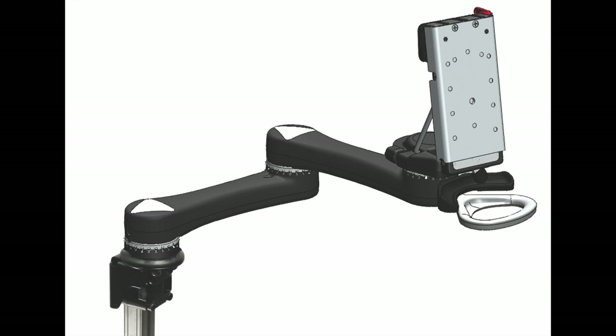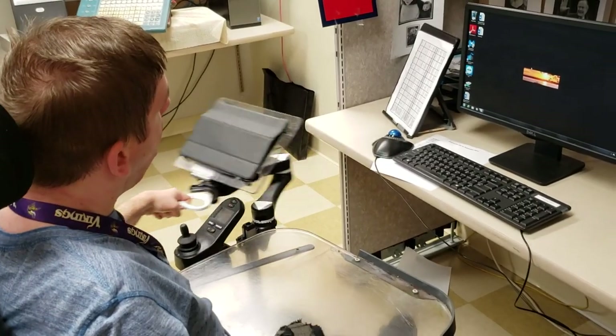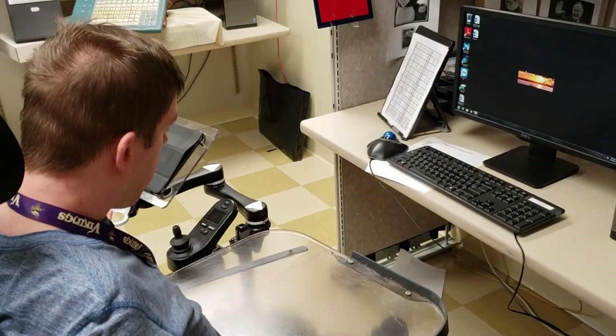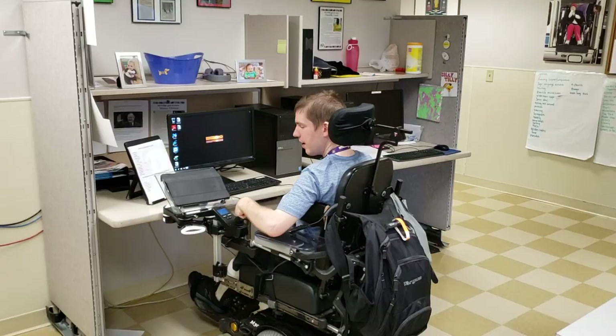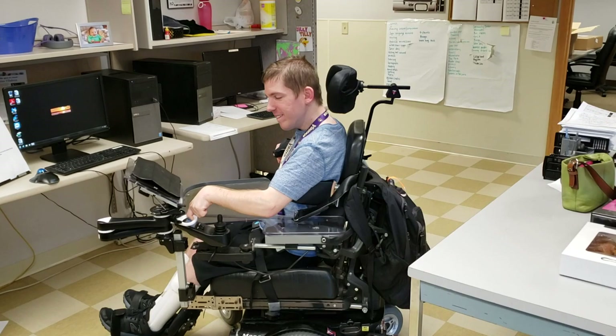This is the locking dual arm mount mover. It offers 24 memory locks at each joint. Michael uses a dual arm mount mover to hold his tablet. He can easily move it out of the way so he can pull up to his workstation and return it back into position using just one hand.